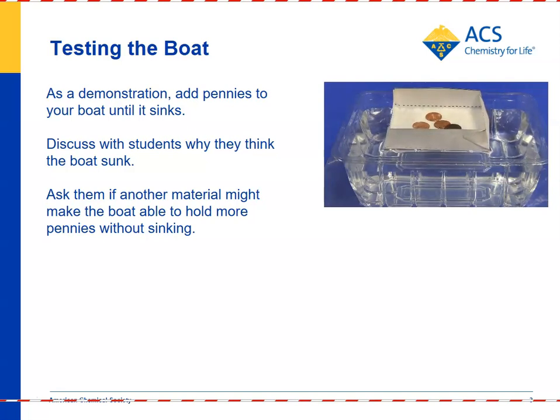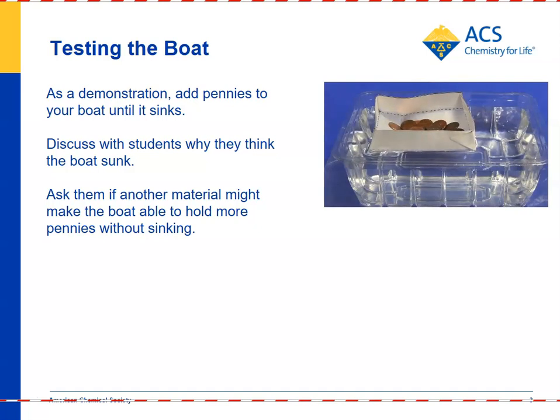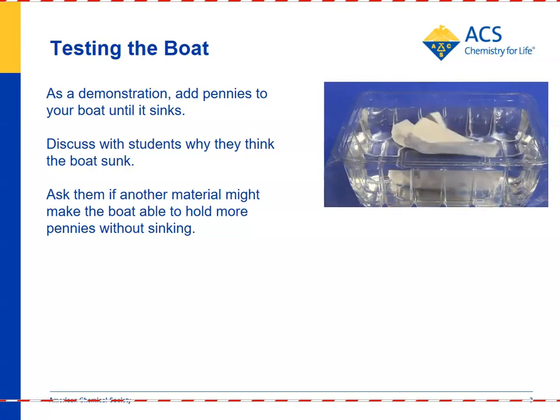You don't want to add them really quickly, because you actually want the paper of the boat to absorb water and to eventually sink under the weight of the pennies. In this case, the number of pennies is about 40 before it sinks.